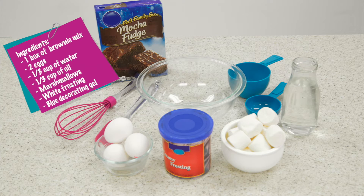Begin by gathering your ingredients. What you'll need is one box of brownie mix, two eggs, a third cup of water, a third cup of oil, marshmallows, white frosting, and blue decorating gel.